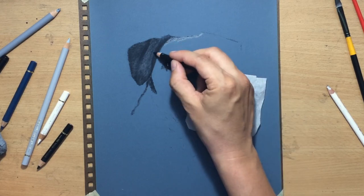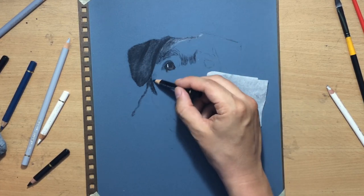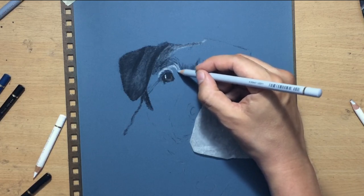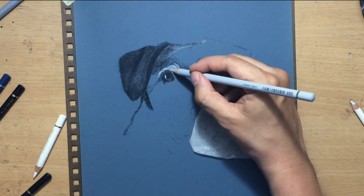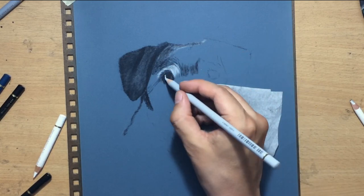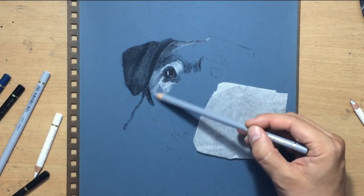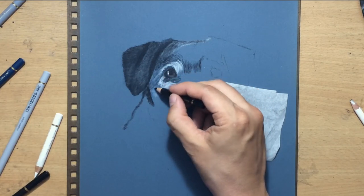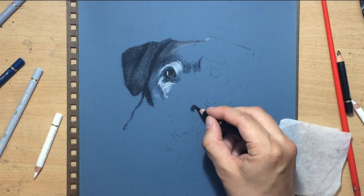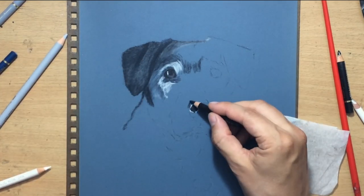I kept working on the darker areas first, trying to establish those, but here and there I had to go in with some lighter tones like a light cool gray. In this first phase I was still mostly trying to work with cooler grays. I didn't want to use white colored pencil just yet because that would be too bright — the dog's fur is a mixture of black, white, and grayish tones.